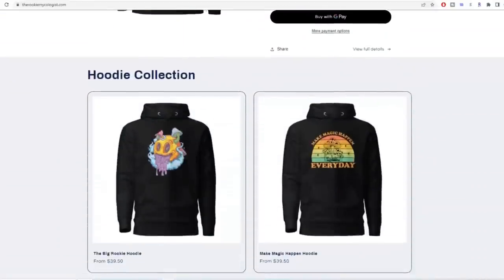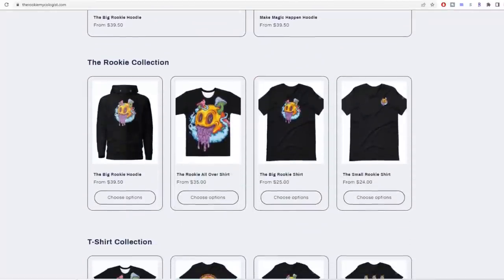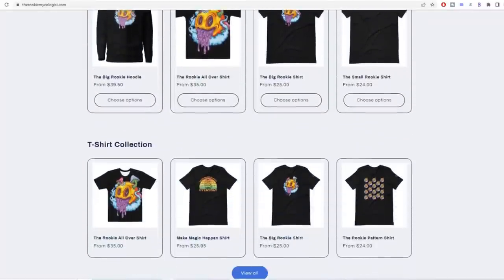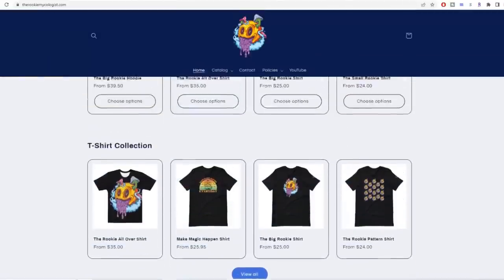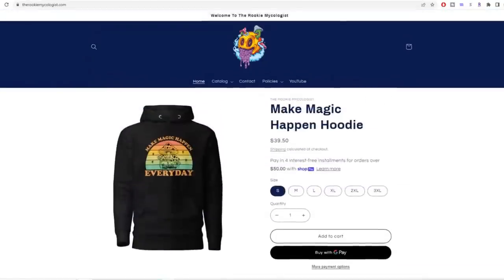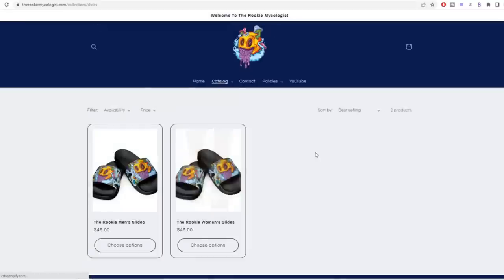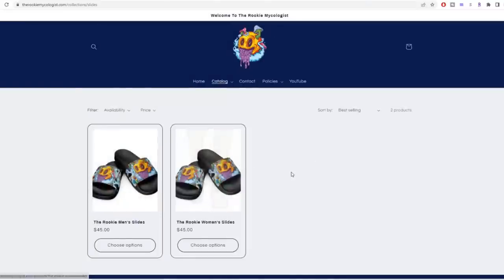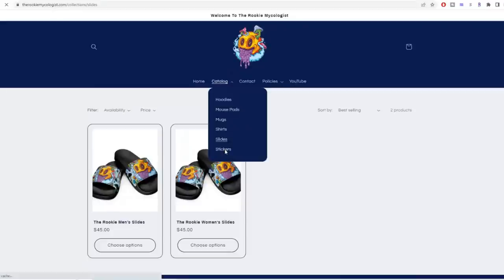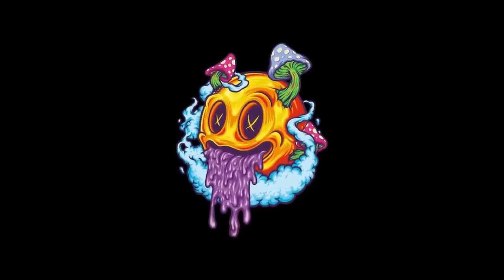You probably noticed the sweet t-shirt I've been wearing — that's one of the new t-shirts you can find at therookiemycologist.com. Thank you to everybody already supporting and ordering t-shirts, slides, hoodies, stickers, and everything. I have some artists working on custom Rookie t-shirt designs and I'll get those to you as soon as I can. I really appreciate you guys — thank you for showing so much love to the channel. Until next time, peace! Rookie out.